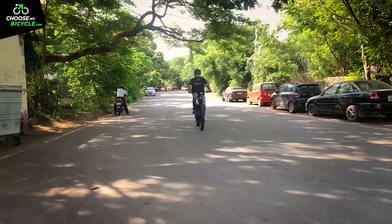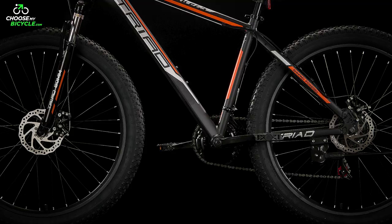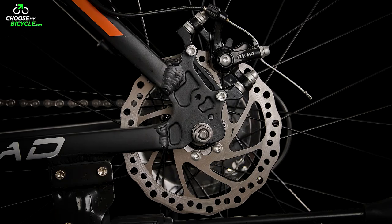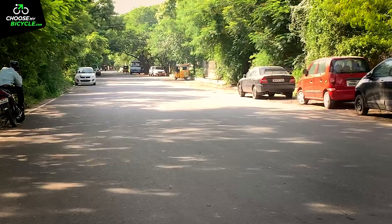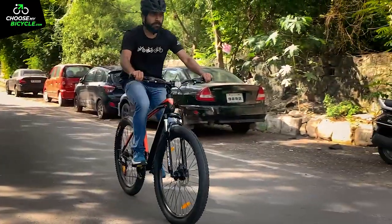This all-terrain fat tyre bicycle's stopping power is handled by a pair of mechanical disc brakes at the front and rear. These brakes were powerful, safe and balanced on both rough and smooth surfaces. Both interval and jamming of brakes felt in control when used during the test ride.